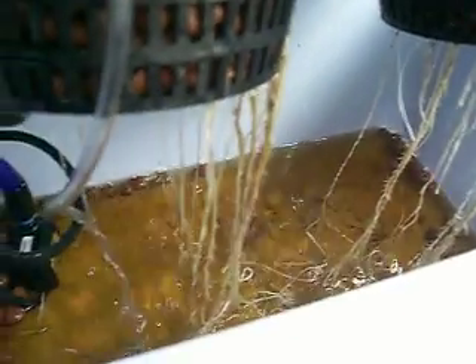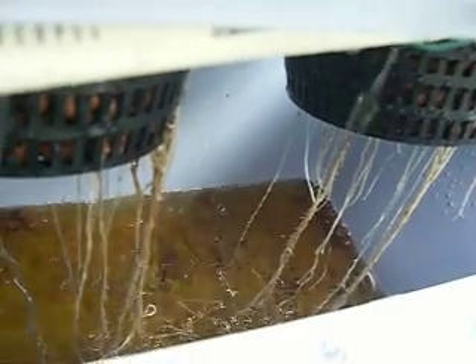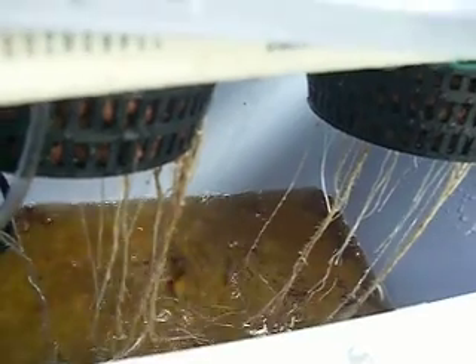Here is a little mini system — look at the roots. These were started on Christmas morning and today is January the ninth, so that's two weeks. They're already down there in the growth chamber, and those roots are ready to go.